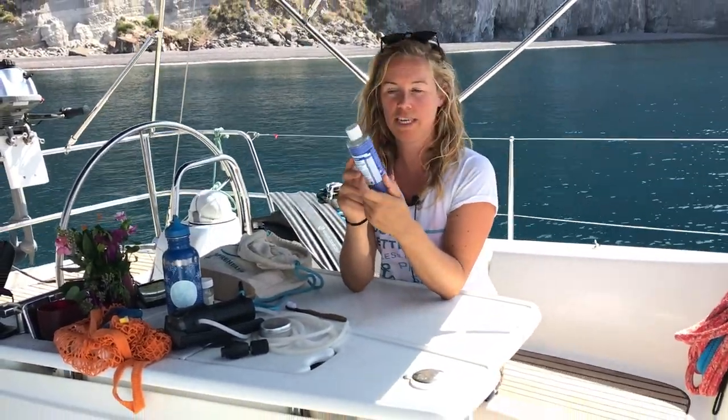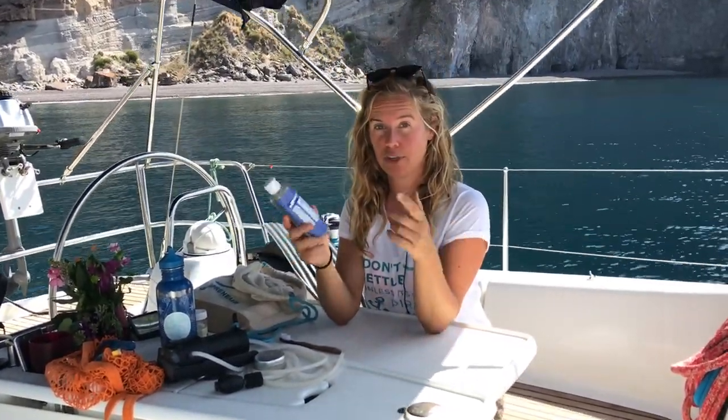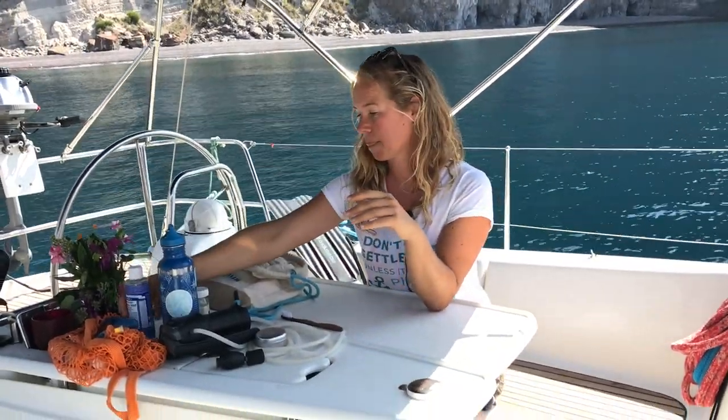I also travel with a bit of this — it's Dr. Bronner's soap. It's like an 80-in-one multi-usage soap. This one is also more friendly to share with other people — for washing your hair, your clothes, doing the dishes, washing the boat. Natural stuff.